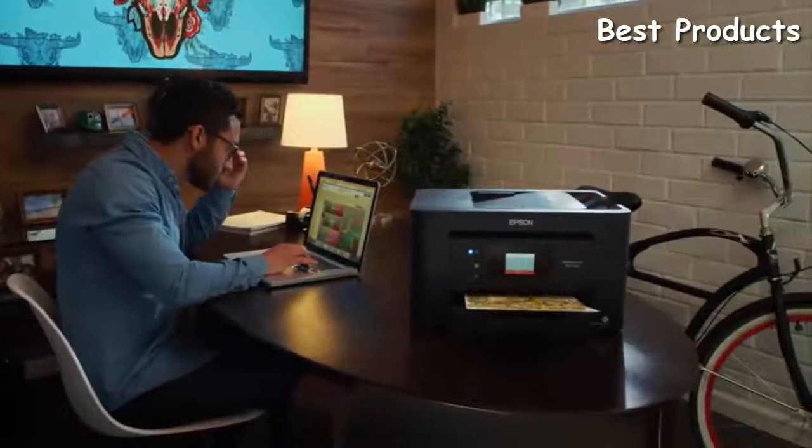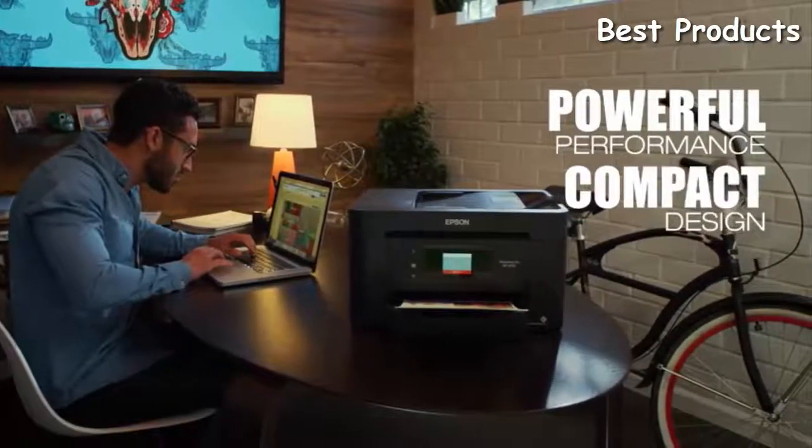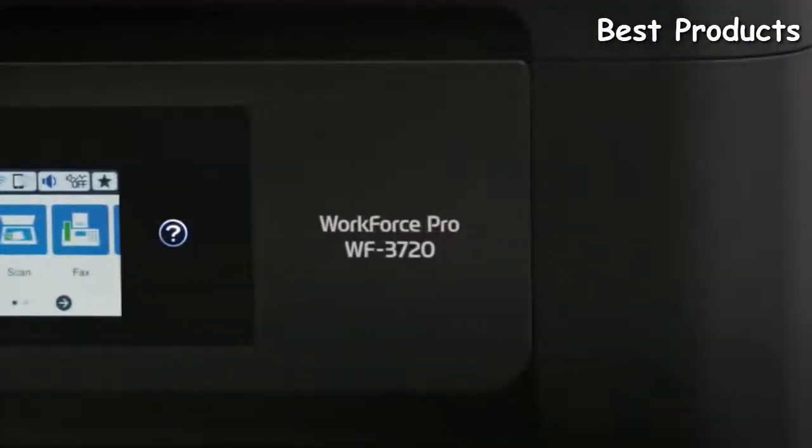For performance beyond laser, get the unbeatable combination of power, compact design, and color print cost savings to run your business at full speed. The new Workforce Pro WF3720.